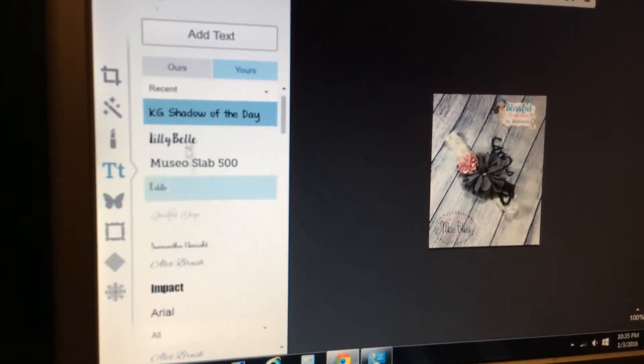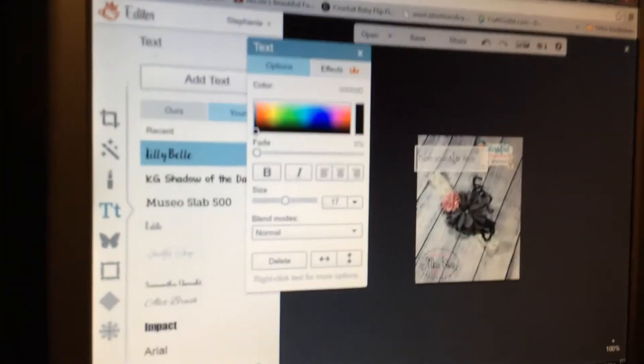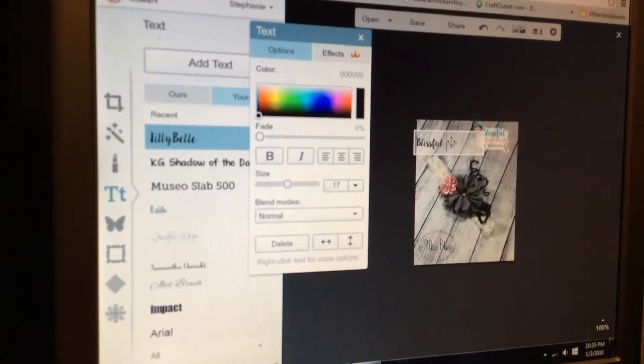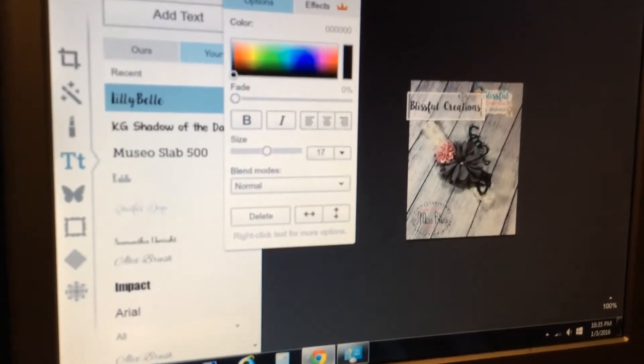Once you click whatever font you want and click Add Text, it'll pop up. You're gonna type in whatever your name is, and you can see that typed in here.